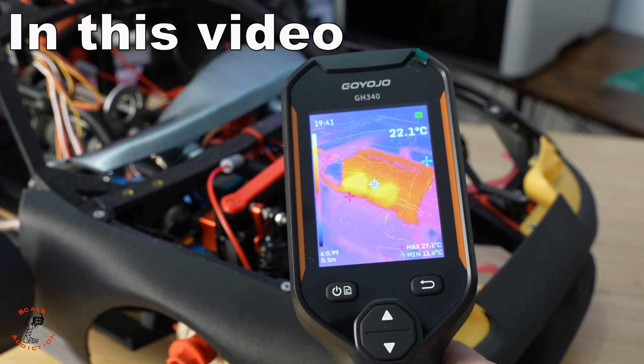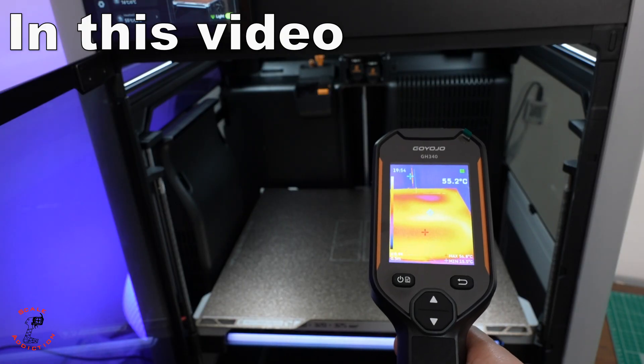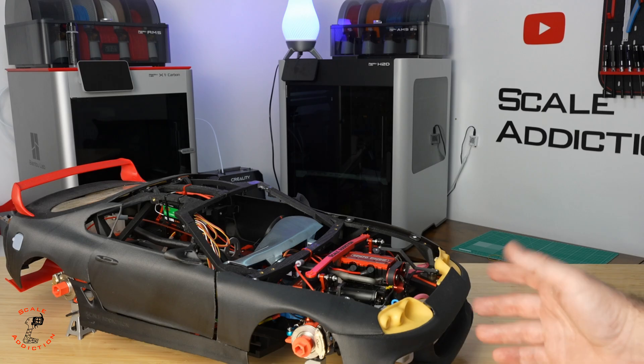Yeah, it's working right away — you can see it immediately: 44 and this one is 55. Hello, it's Ali.